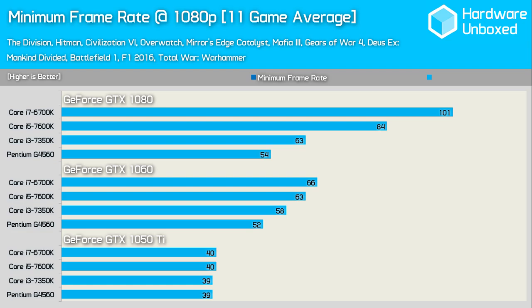Here's the average minimum frame rate for the CPU-demanding titles. The G4560 is able to extract maximum performance from the GTX 1050 Ti — a budget CPU is the perfect pairing for a budget GPU. Stepping up to the GTX 1060, the G4560 was 21% slower than the Core i7-6700K and 17% slower than the 7600K, while trailing the 7350K by just 10% despite being clocked 18% lower. The G4560 was essentially tapped out with the 1060, with only a 2fps boost when moving to the 1080.